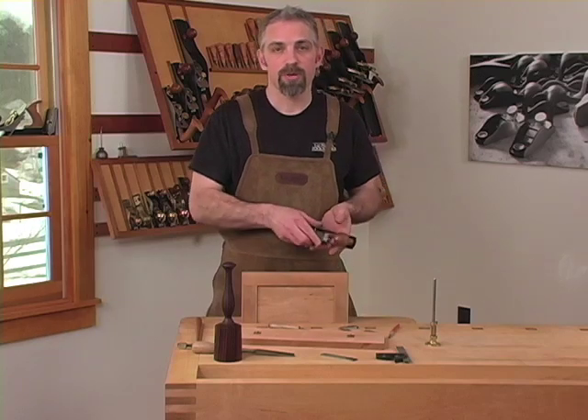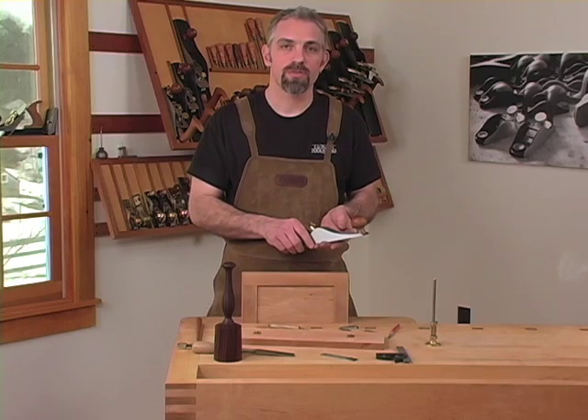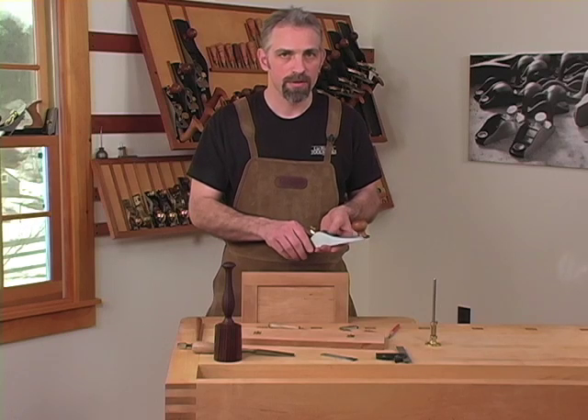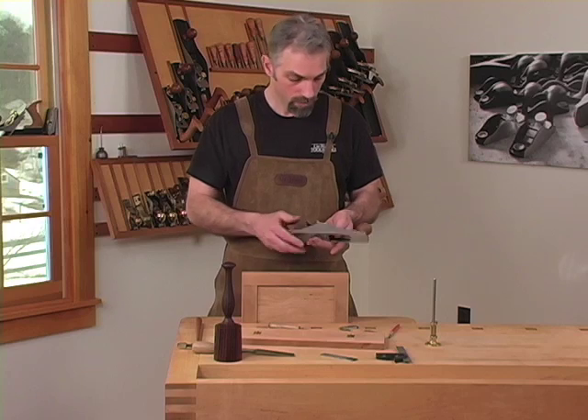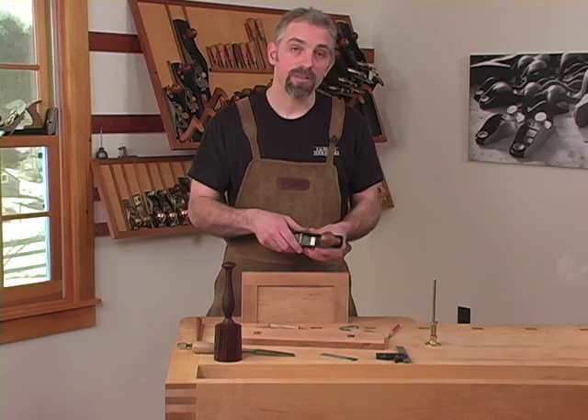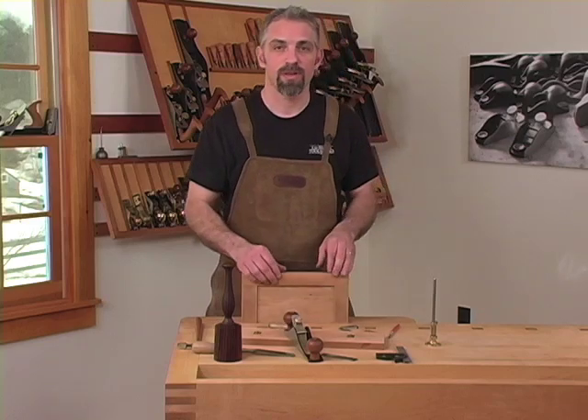A deep mortise should be cut in steps — do not try to do it in one pass. Start at half the desired depth and work your way down to the final setting. This plane will guarantee a flat square mortise every time.